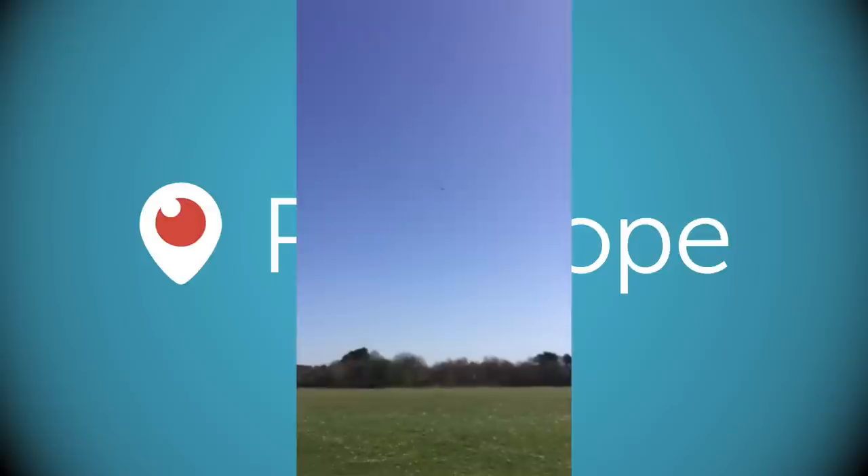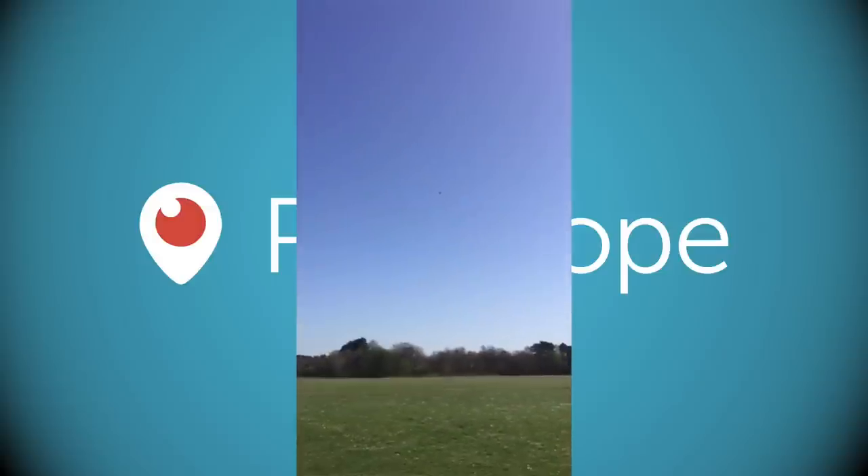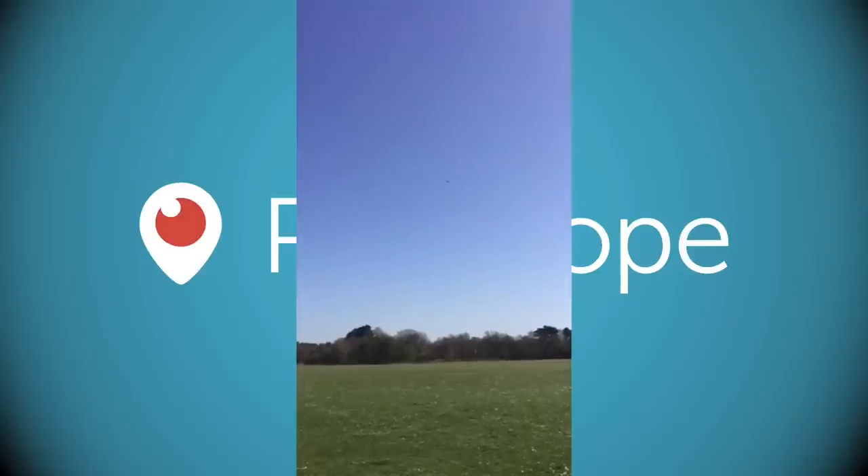The wind speeds are pretty nice today. Come in closer — bring it down a little bit.